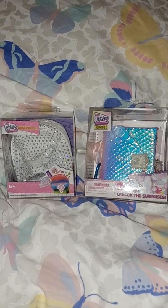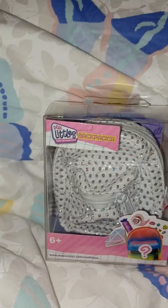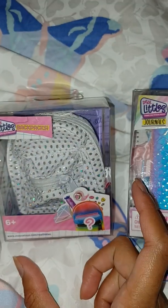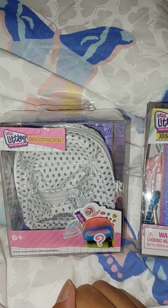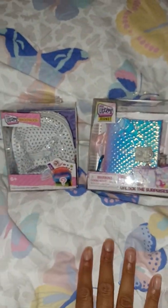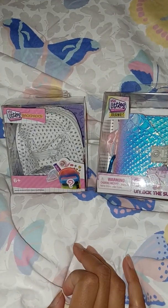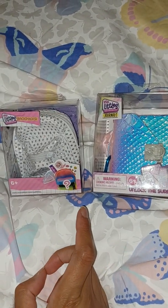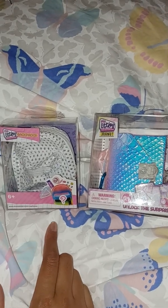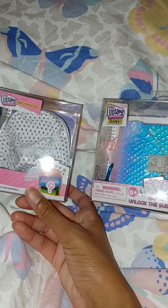Hi everyone! Today we got something really cute to take a look at — some of these Real Littles toys. These are little miniature backpacks, they are super duper cute. They have been out for quite a while now, but I only started to see these things in stores in Sweden, where I live. It's crazy — I never thought I would be able to hold these in my hands.